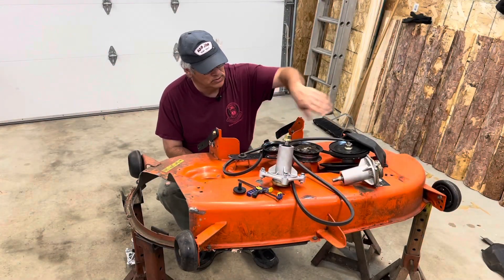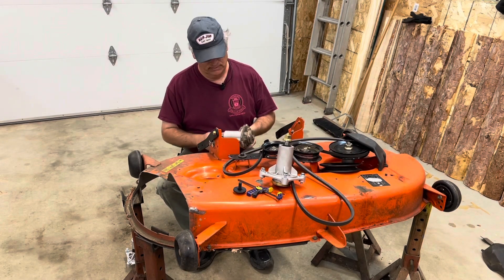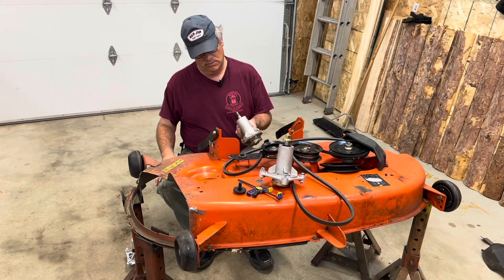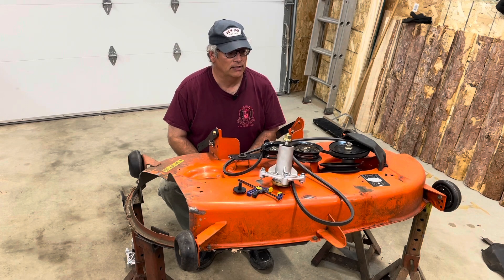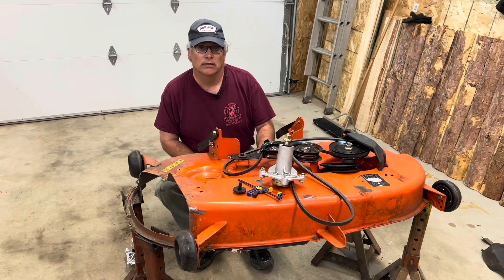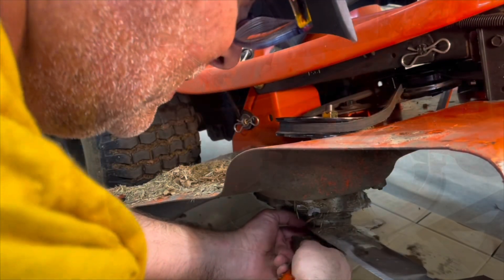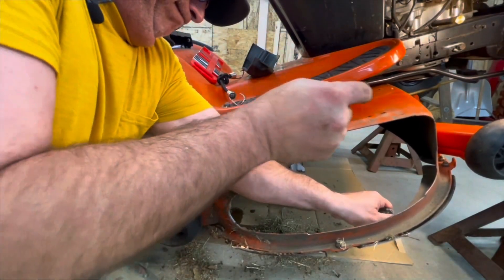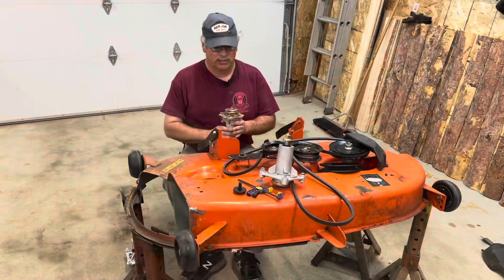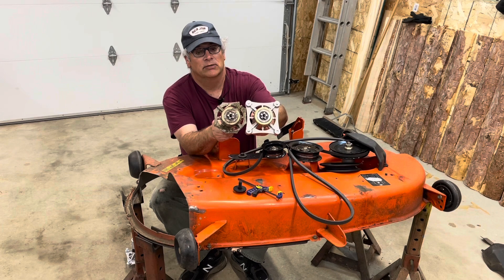I'm trying to get this spindle repair project done — been bumping into roadblocks for a while now. Initially I struggled working with the deck on the tractor. Get our blade off of there and replace this guy once we're ready. When I got it torn apart, this is the broken spindle. As you can see, it just ain't right.